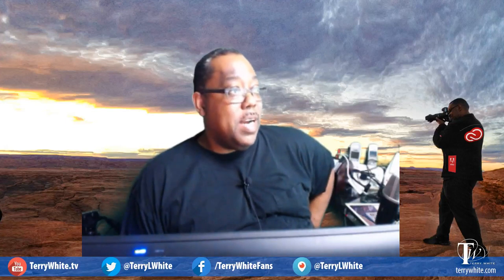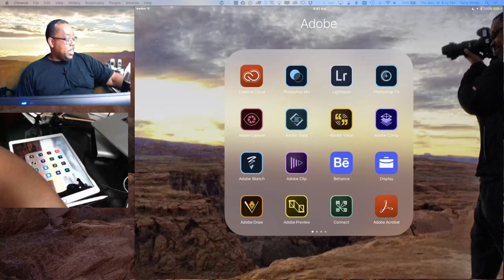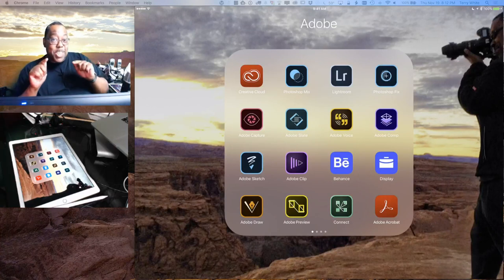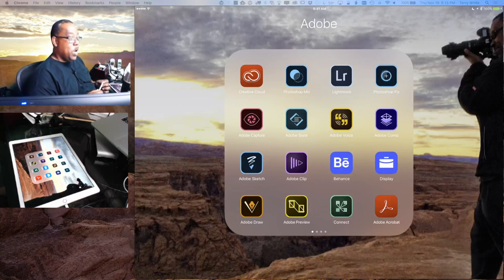It looks like we have a quorum on both Twitch and Periscope, so I'm going to turn my attention this way — face away from you — because you're really here to see what I'm about to show you. We're going to switch setups so you get a chance to see what I'm doing on the iPad, which is the big screen, and you'll get to see my hands and gestures as well. My Twitch channel is twitch.tv/terrylwhite — someone can type that in the comments.